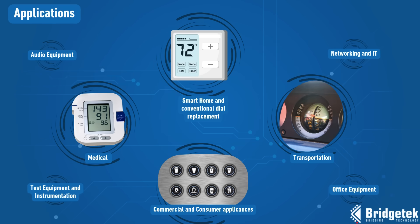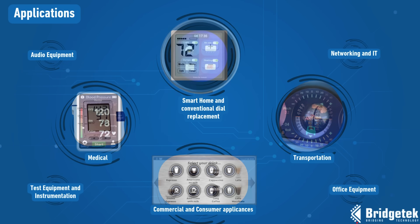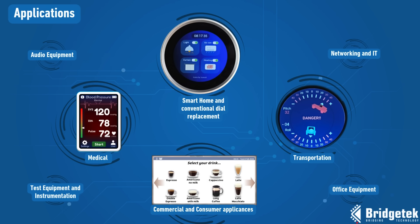The FT-800 is ideal for a wide range of applications, including smart home controls, replacing conventional dials, transportation, coffee machines and ovens, medical devices, and many more.